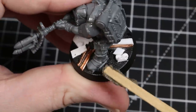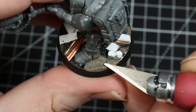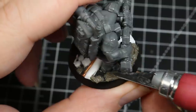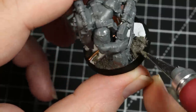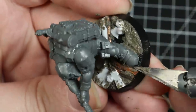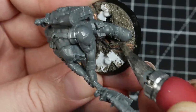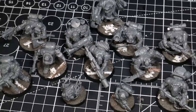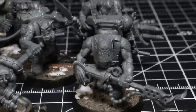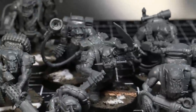Once all the glue was fully dry, I used basing paste to cover all the parts of the base that didn't have scrap on them, as well as covering up some of the parts that do have scrap on them, to give the impression of a junkyard with sand covering over layers and layers of scrap metal. I did this to every one of the orc bases, probably spending way too long in the process, but once everything was dry, I started priming.